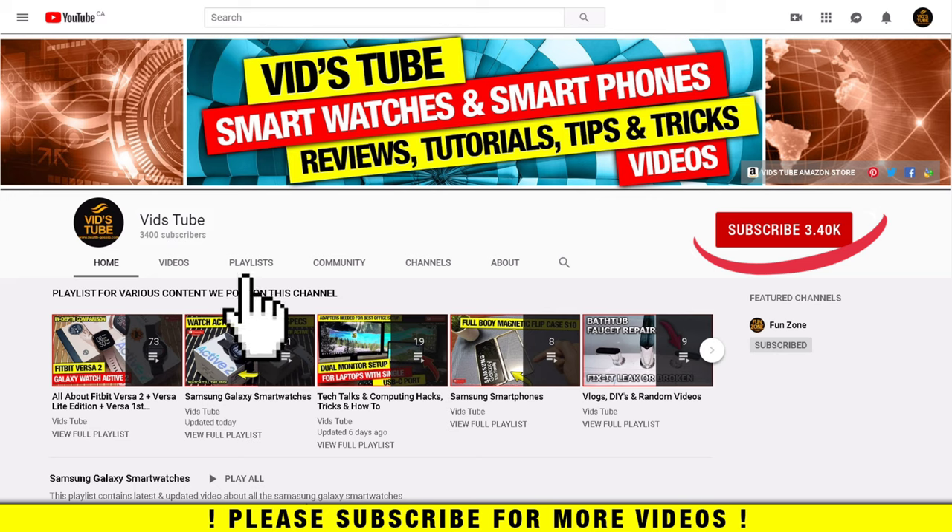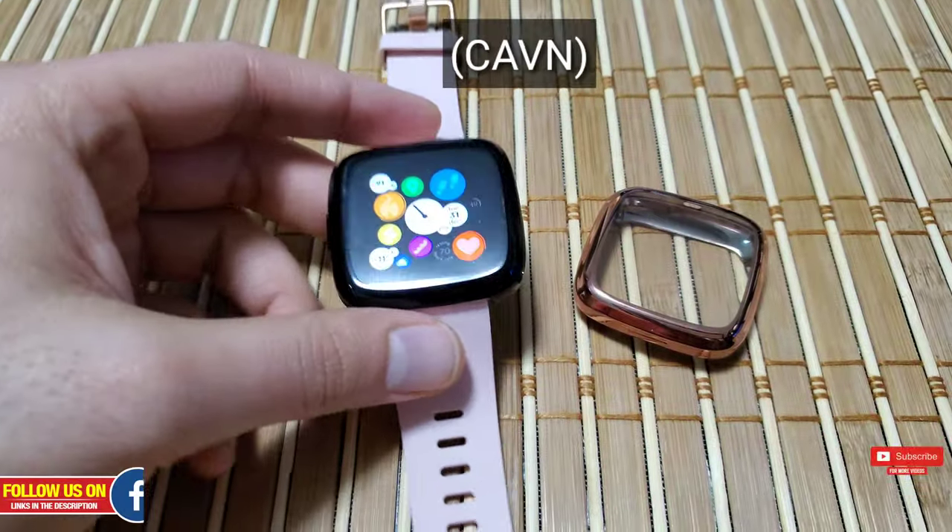Also check out our playlist tab to find curated playlists for various content we post on this channel. You'll find a playlist exclusively for Fitbit Versa 2 with 76 plus videos, so be sure to check it out.